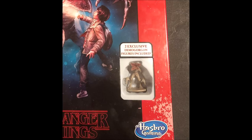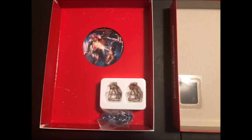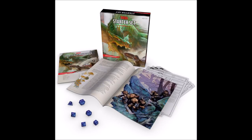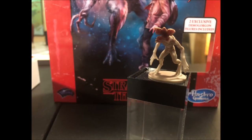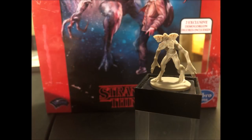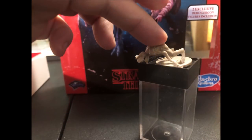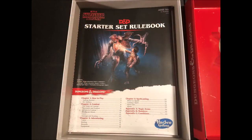Peeking through the window of the box is one of the two included Demogorgon miniature figures. Upon opening the box we have the two figures — one somewhat painted and the other not — and a set of polyhedral dice minus the percentile d10. This appears to be the exact set from the original starter set. One thing I was a bit disappointed in was the Demogorgon miniatures: I expected rigid plastic but these are made of a soft rubbery stuff and bend very easily.